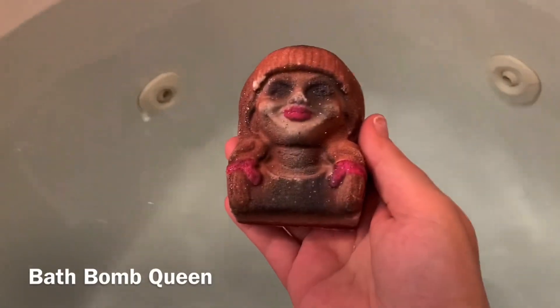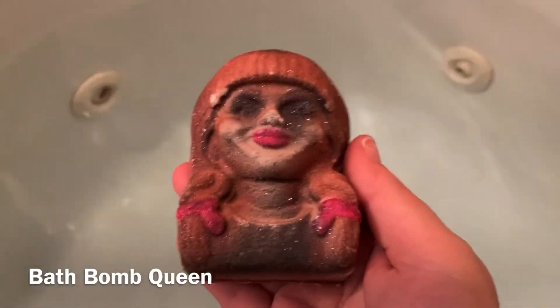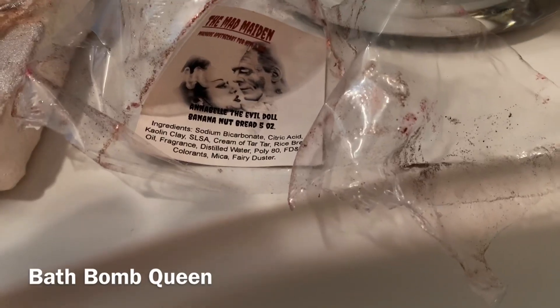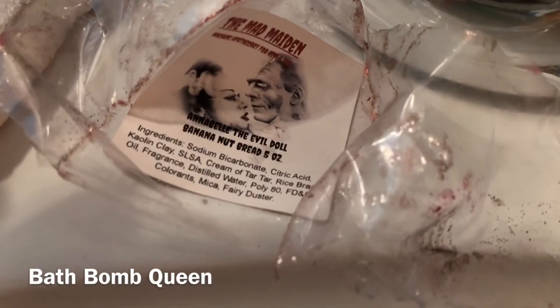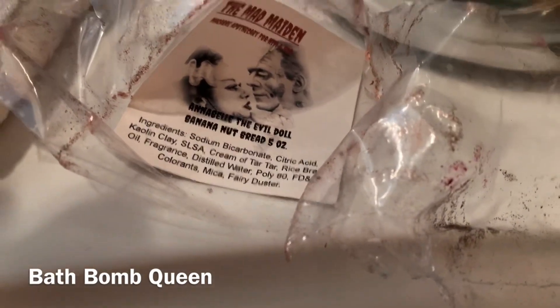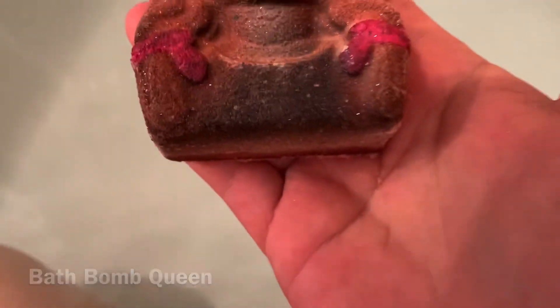Hey y'all, this is me, Bath Bomb Queen. The Annabelle new movie is out right now, so I figured this one would be perfect to do. Let's get a good look at her hair. This company — I don't know, she's selling her mold, so she may be done, but I have so many balms to demo. This one is Banana Nut Bread, and it's five ounces, and it is called Annabelle the Evil Doll. And it is the Mad Night.